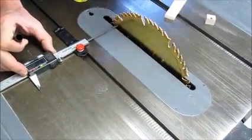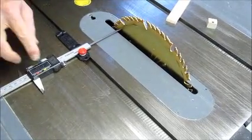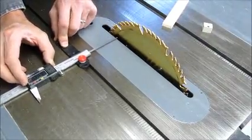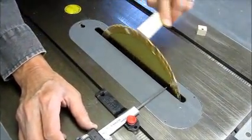By marking the blade, setting the zero, rotating the blade, sliding the unit to the other side, and checking your blade alignment.